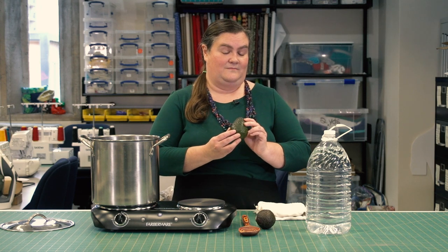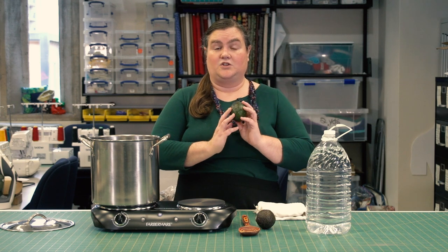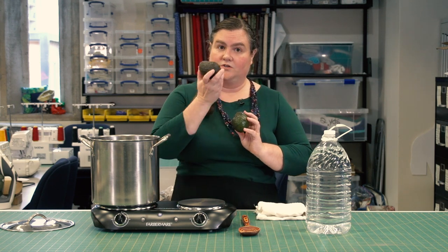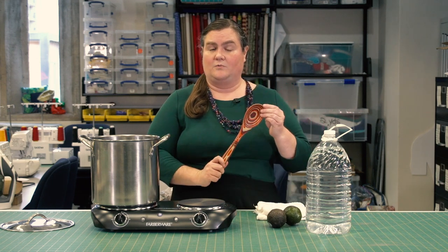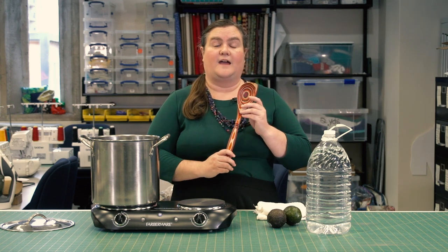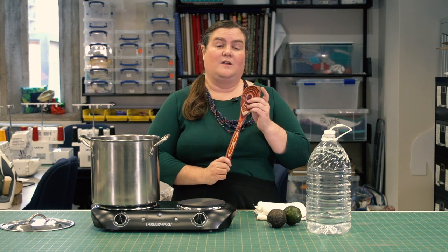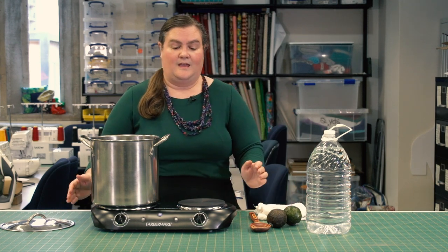You're going to need avocados. The avocado you choose is important to the dye process — it should be ripe, and if you have a choice, you want to choose a darker color rather than a lighter one, because a darker color means there's more dye in the avocado. You're also going to need a wooden spoon. It's important that it's wood or aluminum because you want to stir the dye pot without reacting to or changing the dyes, which steel and other metals can do.